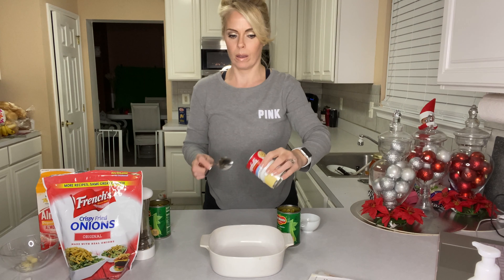And here is the final result. I hope you guys enjoyed this video. Thank you so much for watching. Have a Merry Christmas and happy holidays.